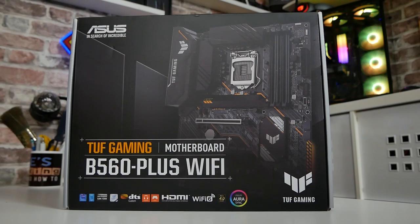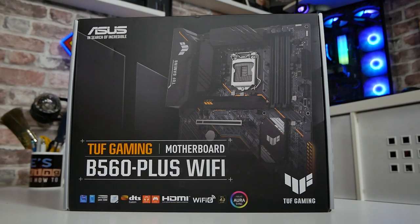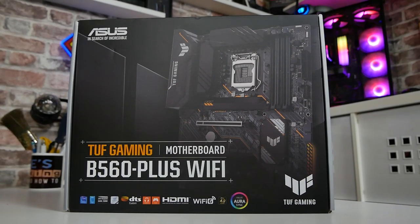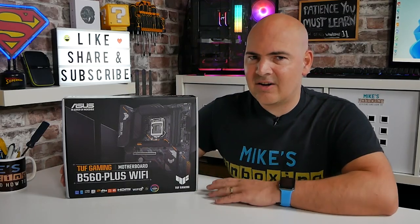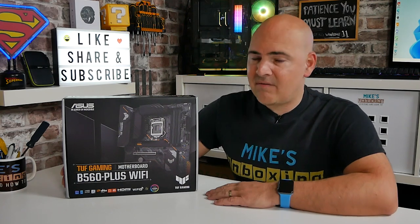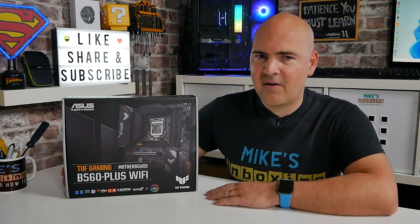Hi, this is Mike from Microsoft's Marketing Reviews and How-To. On today's video we'll be taking a look at something a little bit different. We don't normally take a look at Intel stuff, but Intel is now starting to become somewhat of the value king of the PC market, so it's about time we took a look. Today we'll be taking a look at the Asus B560 TUF Gaming Wi-Fi.